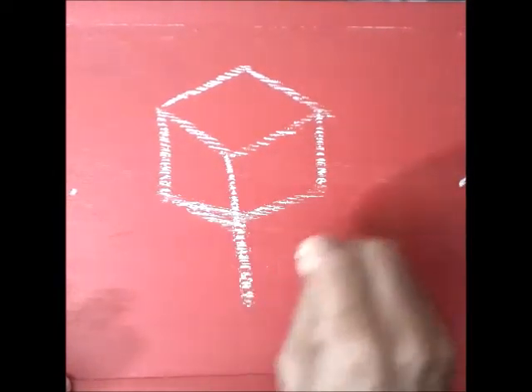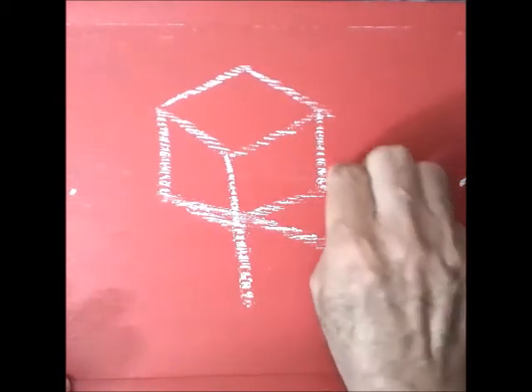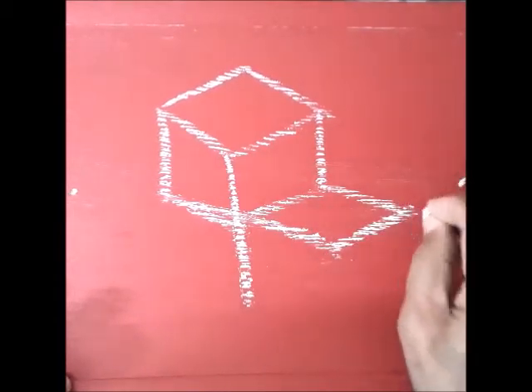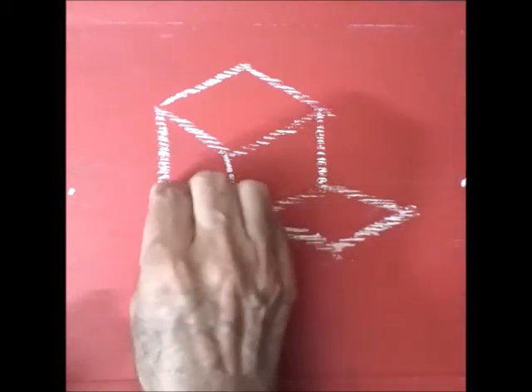Extend this line. Draw a slant line here. Another slant line parallel to these. And close. Do something similar on the other side.